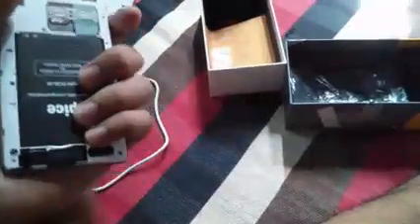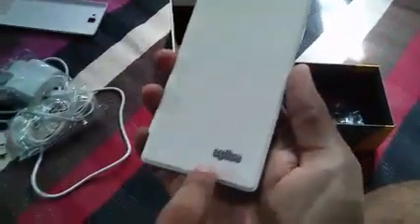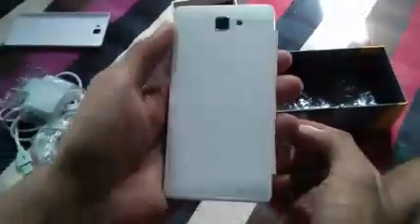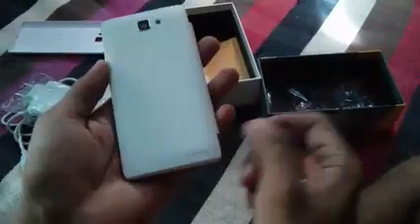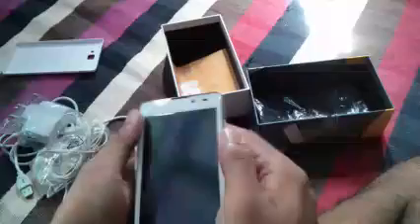So which cover should we choose? Let's try the flip cover right now. There's the Spice logo on it. There's nothing on the back — it feels good and it looks beautiful. You can see the speaker area and the camera flash. It's really beautiful. Let's start the phone.